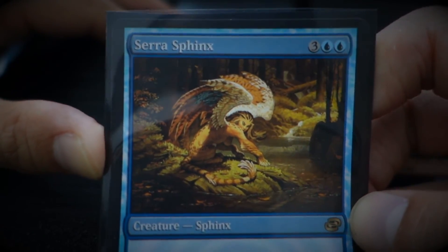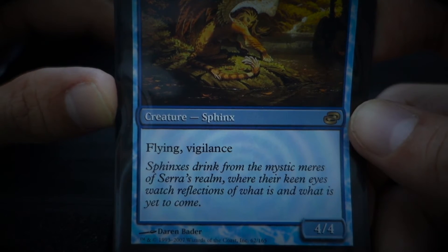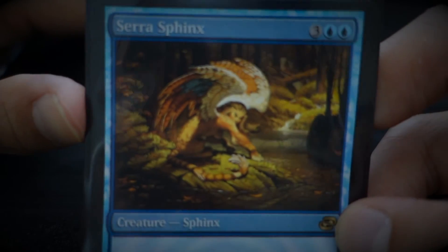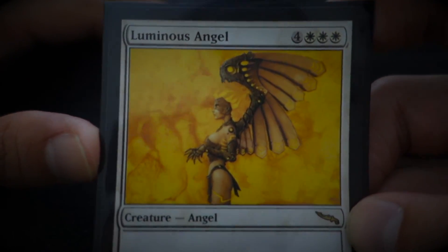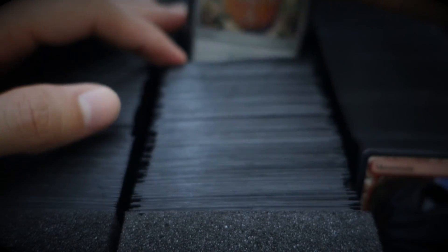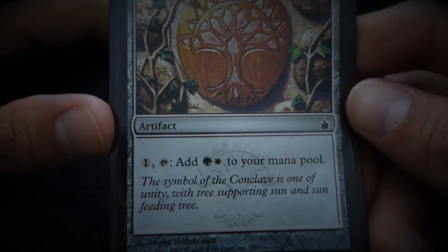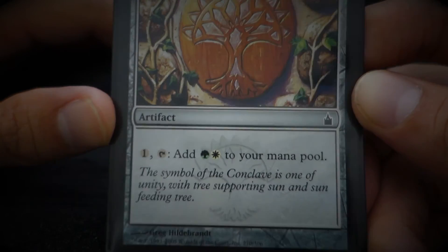Fire Shrieker. Cerulean Sphinx — 'Sphinxes drink from the mystic mirrors of Cerulean's realms, with her keen eyes watching reflections of what is and what is yet to come.' Luminous Angel. Selesnya Signet — 'The symbol of the Conclave is one of unity, with tree supporting sun and sun feeding tree.'